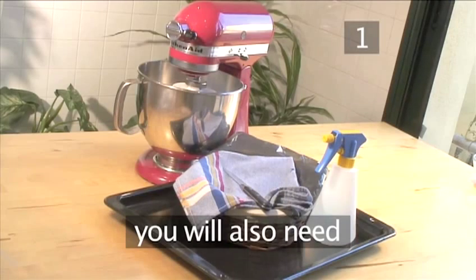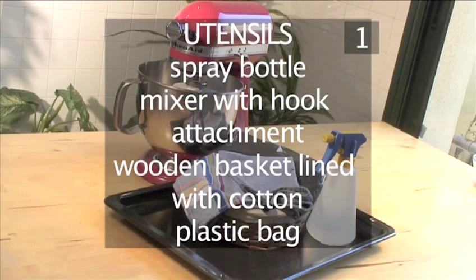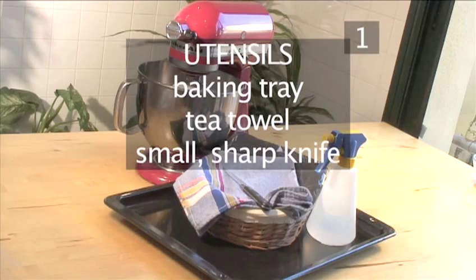You will also need the following utensils: a spray bottle, a mixer with a hook attachment, a wooden basket lined with cotton, a plastic bag, a baking tray, a tea towel, and a small, sharp knife.